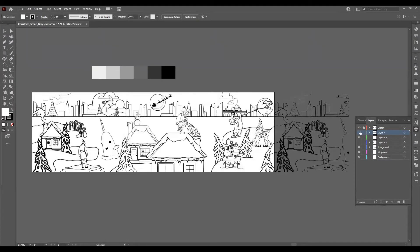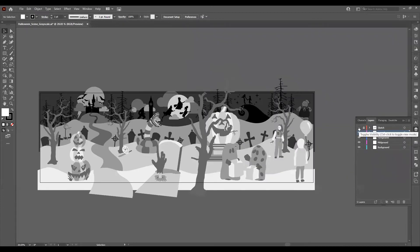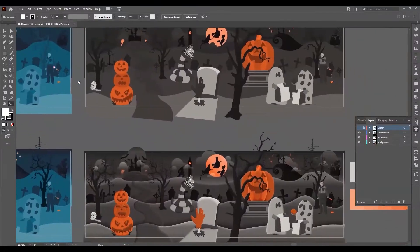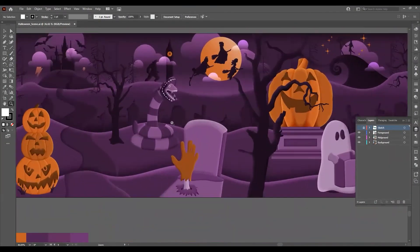I brought my sketch into Adobe Illustrator. I didn't want to get too caught up with the colors just yet, but I really wanted to focus on the composition. After that, I moved on to find the colors that worked for that specific holiday and applied them. It took a couple of trial and errors sometimes, but in the end I came out with these beautiful illustrations of Halloween and Christmas time.